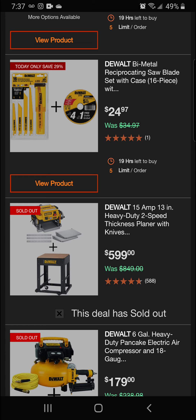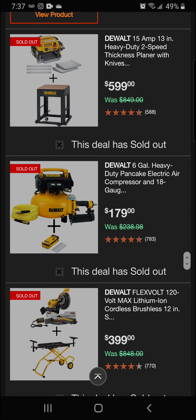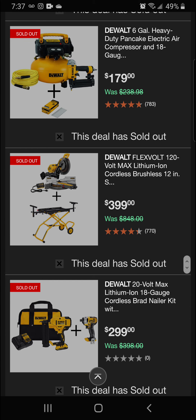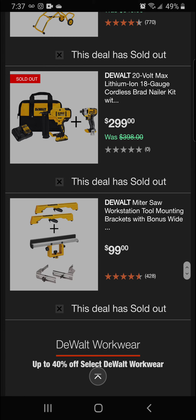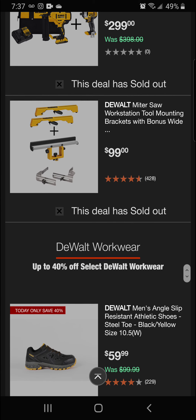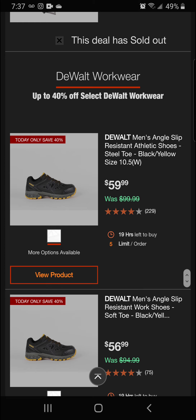We had a planer here on clearance with a stand — that's sold out. We also got a pancake electric compressor with a bonus brad nailer — also sold out. We've got a saw that's sold out too. Guys, if you wanted to get these deals you've got to stay on top of it.